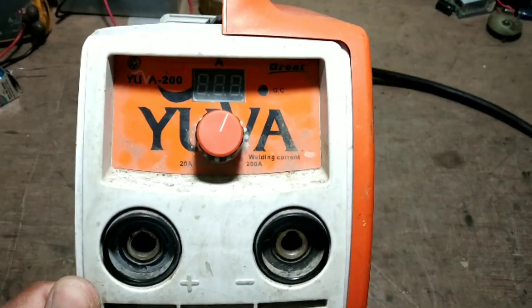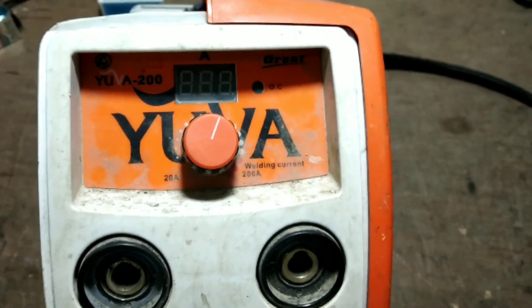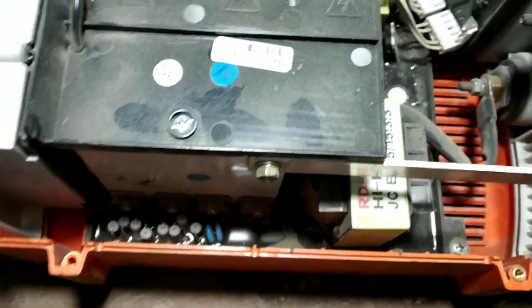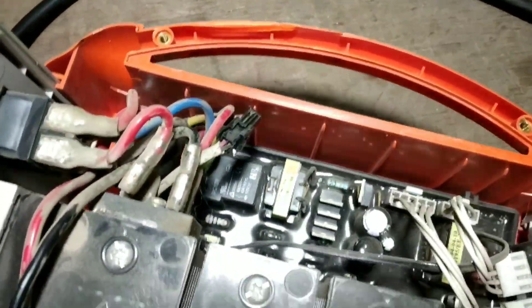This is the great company UVA welding machine. This is the 200 MPR. This is a waterproof welding machine. This is the seal — this is the first one, the single boot machine.